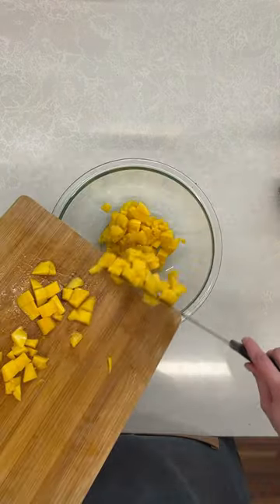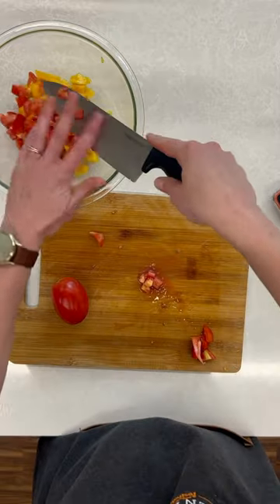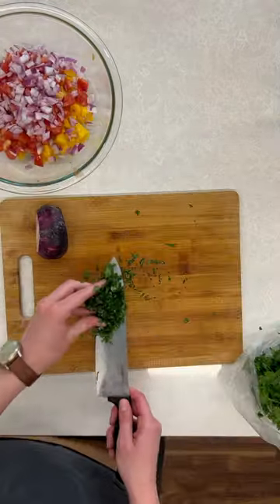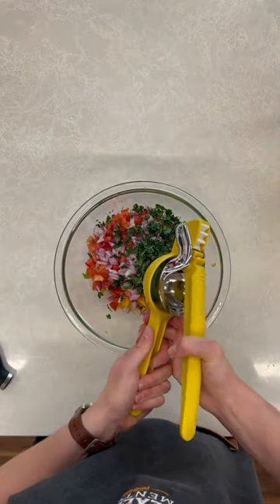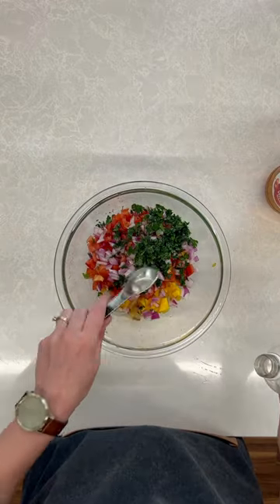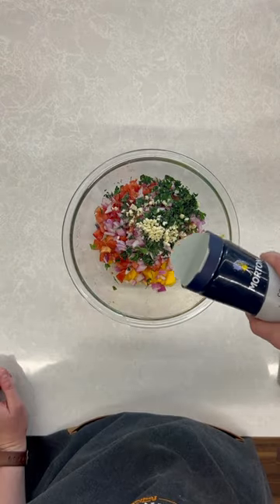To assemble the salsa, I've got my mango, and I'm going to add some Roma tomatoes, some red onion, cilantro, garlic, some fresh lime juice, some apple cider vinegar, a little bit of sugar, salt, and black pepper.